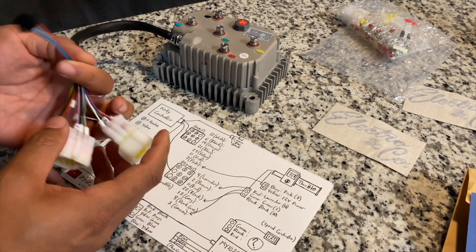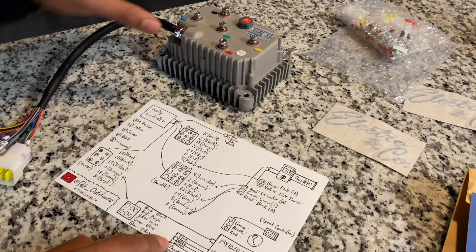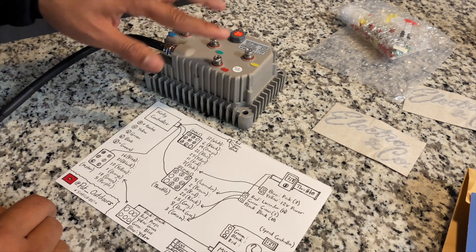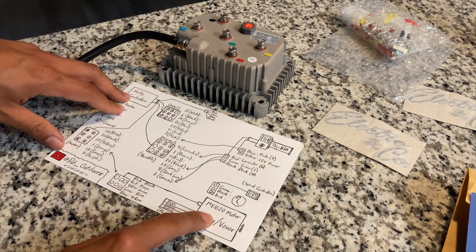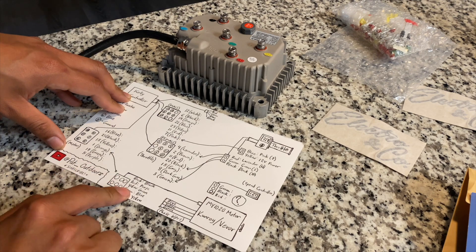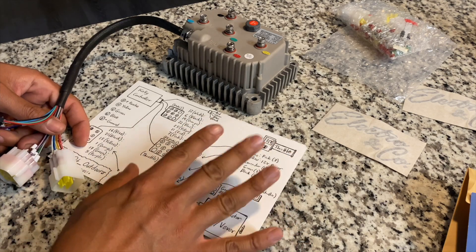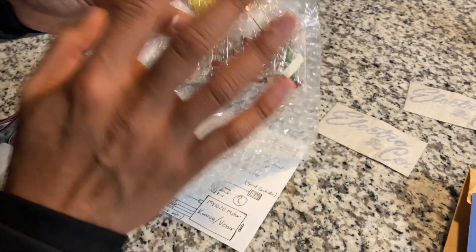Let's start with the motor. The three phase wires — blue, yellow, and green — hook up to the three posts on top of the Kelly controller, same colors. The other two posts are the red and black, or B positive and B negative, which hook up to the power source battery. The six-pin plug coming out of the MY1020 motor has five wires hooked up: black, red, yellow, green, and blue. Those are going to hook up to the six-pin plug on the Kelly controller, but it's a different shape so we'll have to swap out the connectors to the ones that came with the Kelly controller.